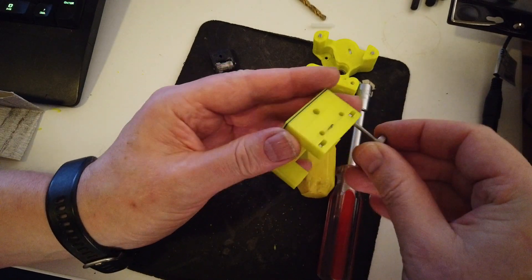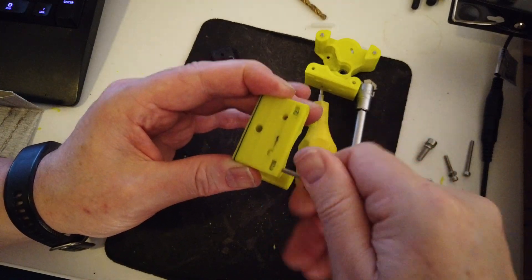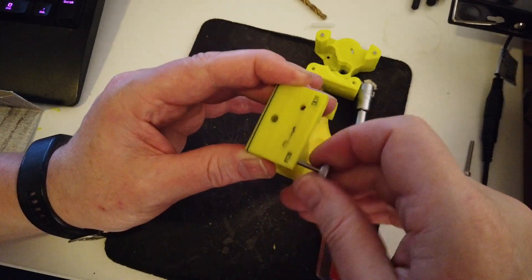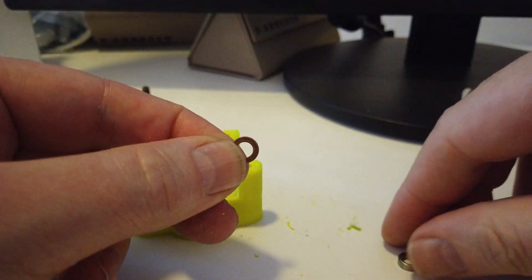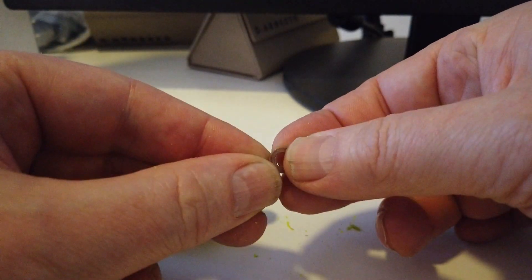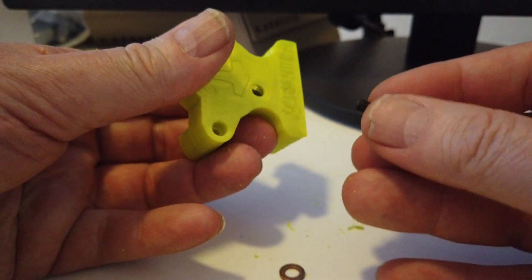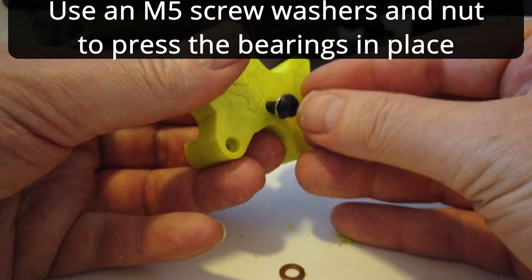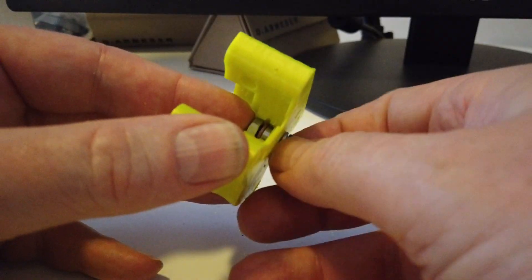Just make sure that the nuts are aligned properly. Now you can assemble the bearings. The easiest way to do this is to use an M5 and a couple of washers — you can press them in place. One in the front and one in the base as well, same procedure. Also use a nut here to press it in.